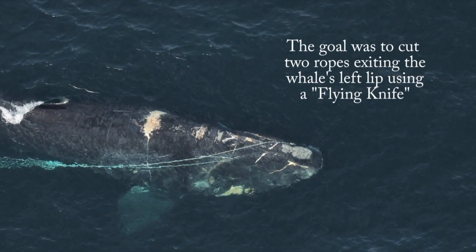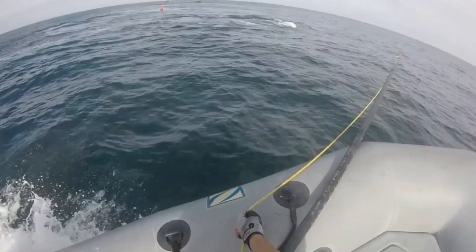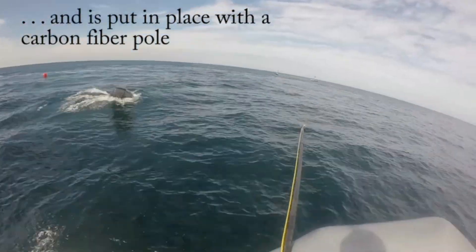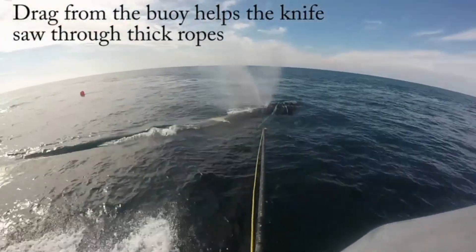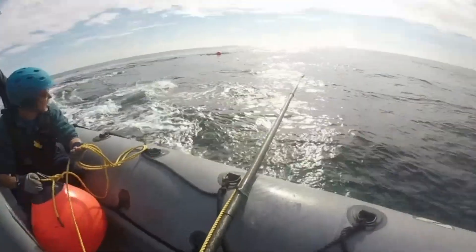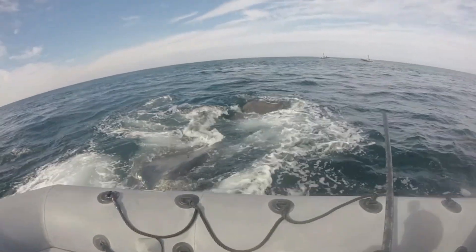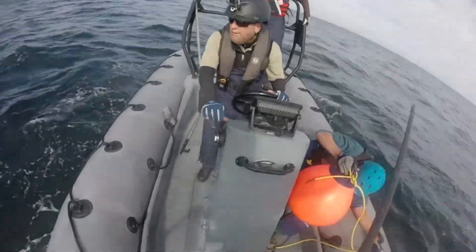Thank you. Very close, but I wasn't going to take that. The angle was kind of off. Get ready, boy. Get ready. Whew.